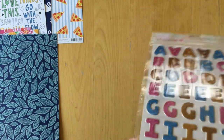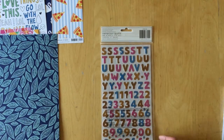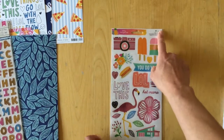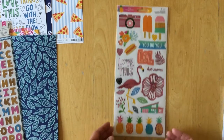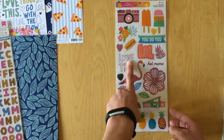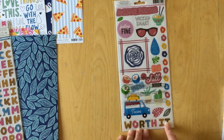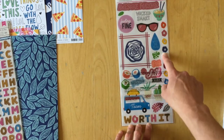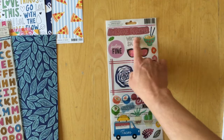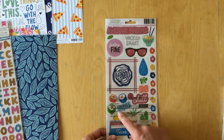It looks like there might be a letter missing — I can't find a K or an L. Then we have the clear stickers — 60 pieces. You have all the icons that are on the pattern papers: pineapples, house, flowers, flamingo, love this, you do you. On the back: taco truck, worth it, leaves, flowers, Chinese food, awesome, forever, wicked smart, feeling fine, go with the flow, chill, so jelly, hustle.